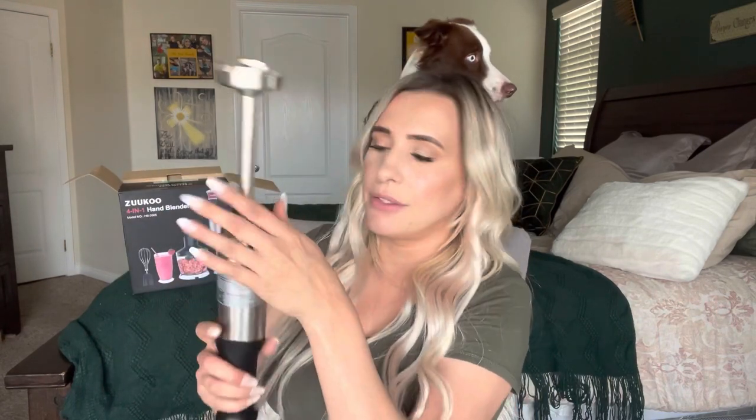Now we're going to try the blender — this is like the puree attachment. I can't talk, I blame it on living in Portugal for so long because I had to learn Portuguese. Anyway, to make soups and stuff you would use this. Keep your fingers away from the blade and keep your finger off the trigger when you're not using it — just safety tips. So this is what it looks like.